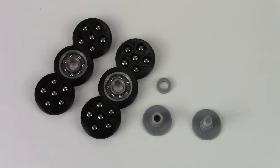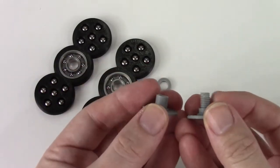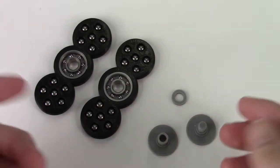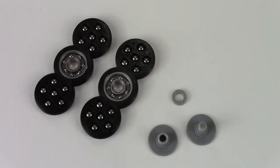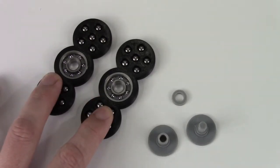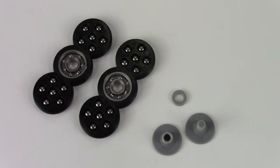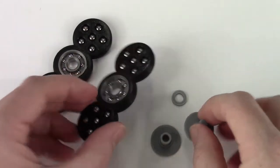This is an idea I came up with last night. I was thinking, why can't you combine two spinners? This is a simple hub that allows you to connect two spinners. The link to the STL listed in the description includes this spinner design as well as the hub and finger grips to allow you to combine two.